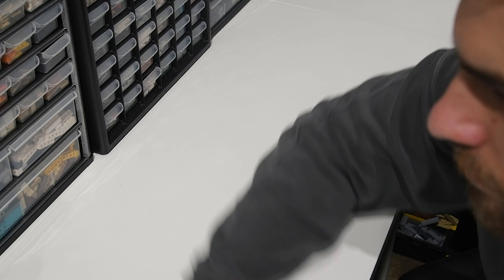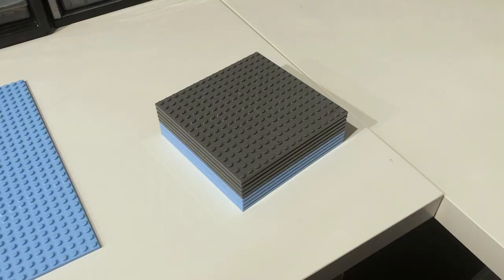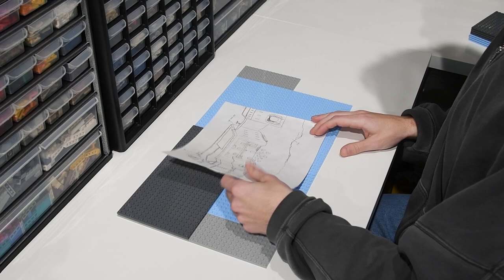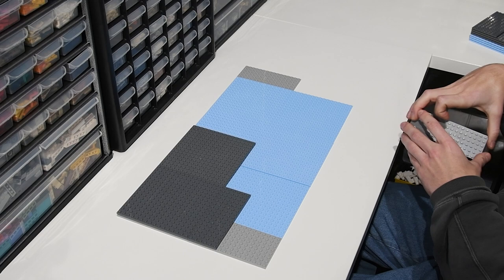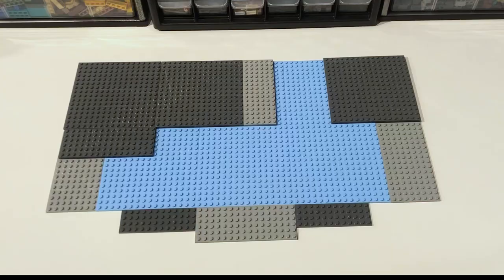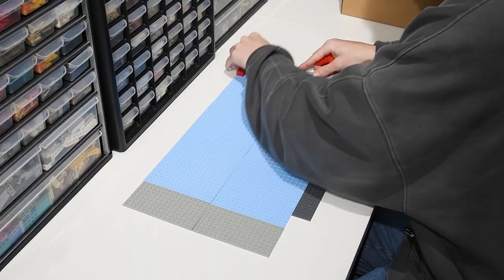Before I begin building, I like to clean off my workspace and wash my hands. I don't want my bricks getting all dirty and covered in dust. I start every build using these big 16 by 16 plates to map out the build. I prefer to use plates instead of base plates because you can't build off the bottom of base plates, and I like to roughly know the dimensions before I begin. These big plates also help make the base really sturdy for when I pick it up and move it around later in the build process.